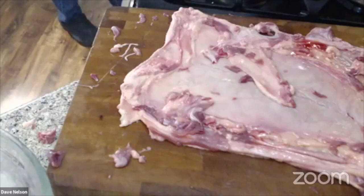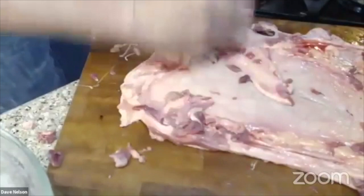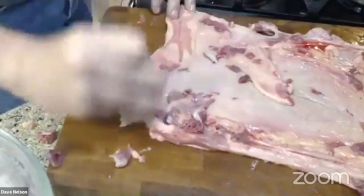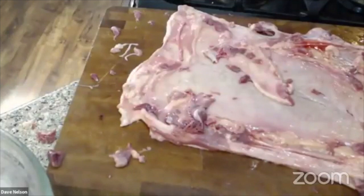I'll just use a regular fork. I'm going to jab this skin all the way across so that as this roasts, the fat underneath the skin can render out. I don't do this with chicken — the duck is fairly fatty. I'm poking from the inside going all the way through. That should be nicely docked. There's a lot of fat down on this end.